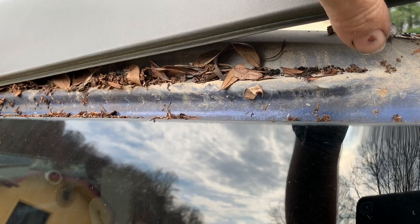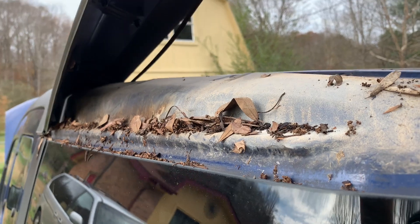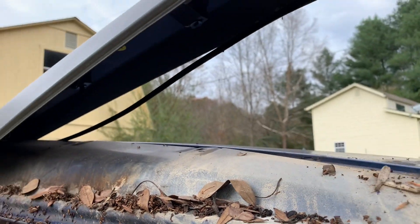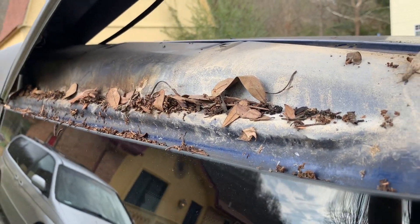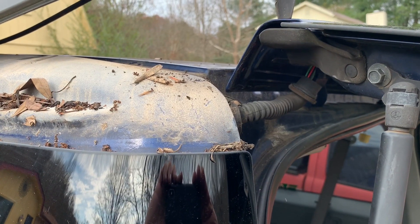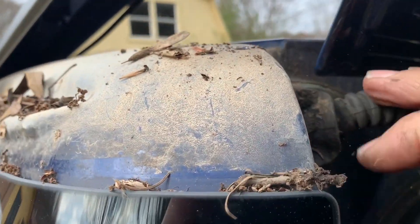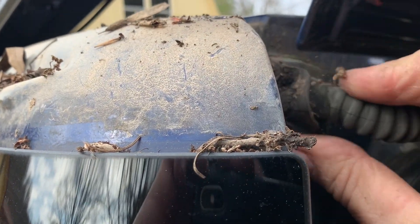A little grease. Now with that out of the way we can get to the other side of this boot — this is a rubber boot. See that wire in there? Same wire, right?